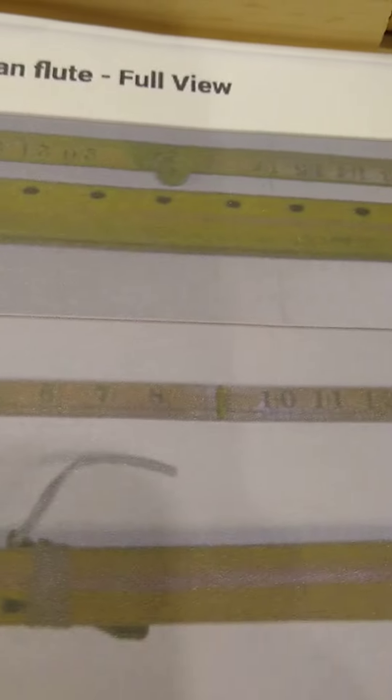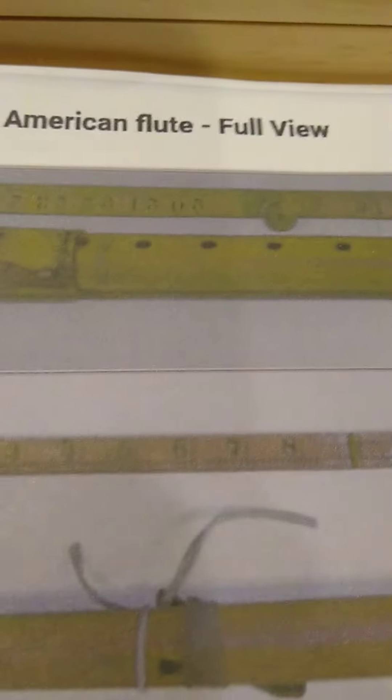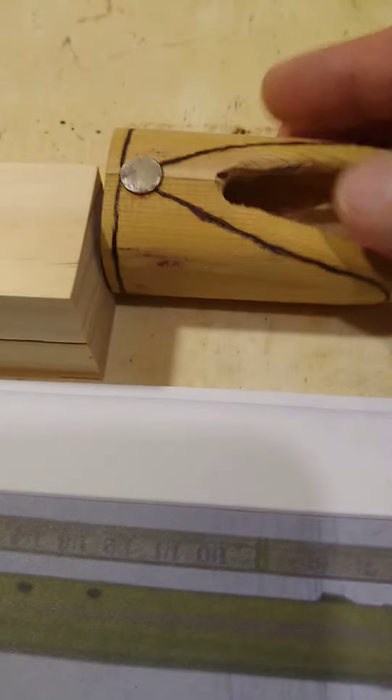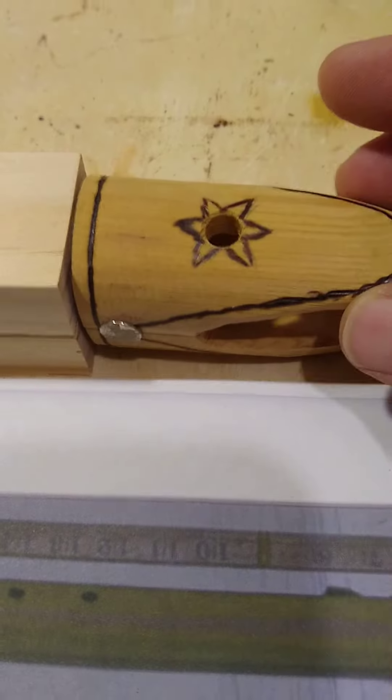I'm going to build a six-hole flute because I don't know what the seventh hole does or how you would even make it sound right. But I've created the fish head right here — a replica of it.